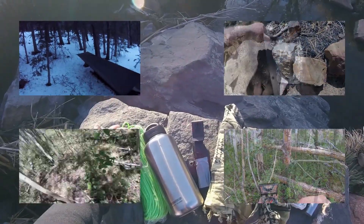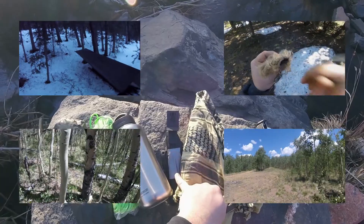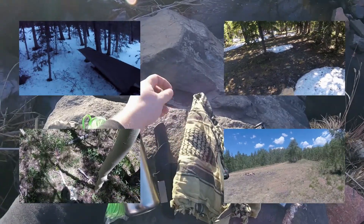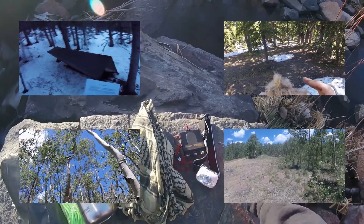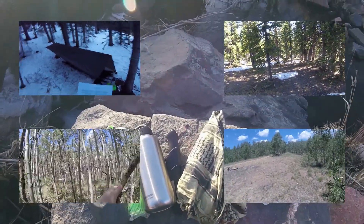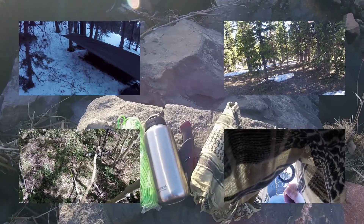Since I wanted to sort of immerse myself in the Pathfinder way as they teach it, I pretty much bought the Pathfinder standard student kit and did it the Pathfinder way. I pretty much stuck to my original kit that you saw in previous videos and didn't really have to add too much. Everything in the kit worked out great, and I want to stress to future students that you should really stick to that minimalist approach of the basic kit.